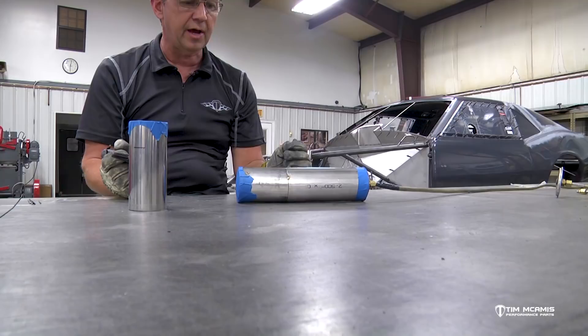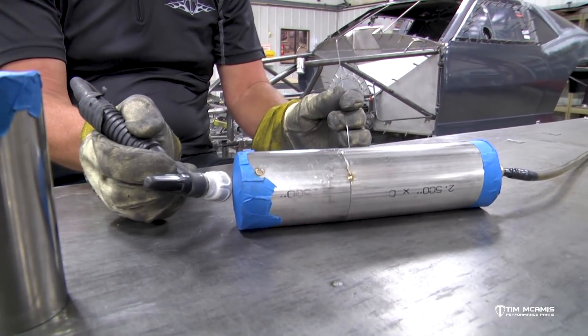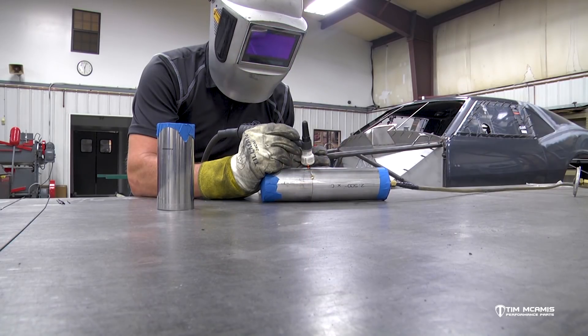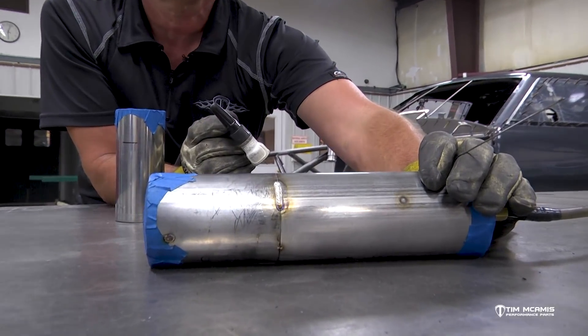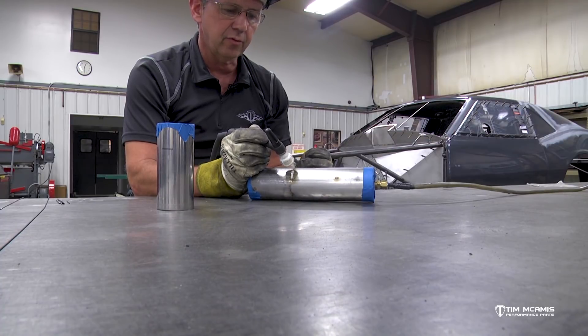I went ahead and tacked this together without purging it just because it's a little easier to hold without the argon running. You can see my tape is kind of bulged out on the end, so I've got a good flow of argon - I just cracked that valve. That tube is full of argon. I've got my shielding argon here, so I'm just going to weld a little segment here.